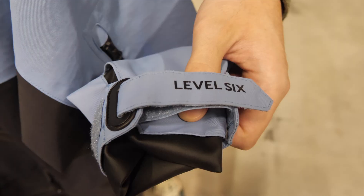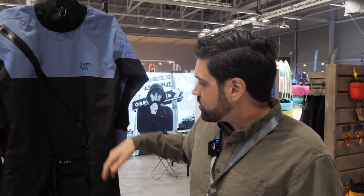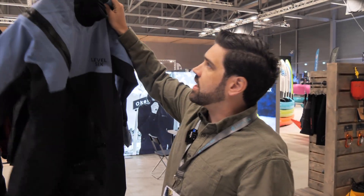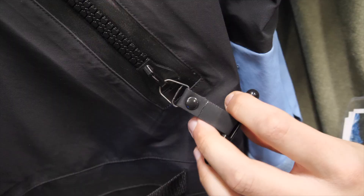Same thing with the wrists. As far as features go, it's a front-entry zipper, and we've got the relief zipper on the front here. And like I said, the adjustable neck closure system. Just a really great suit, great value.